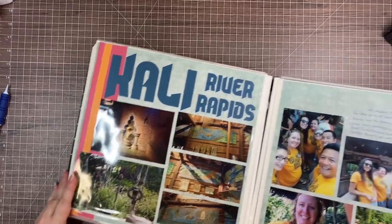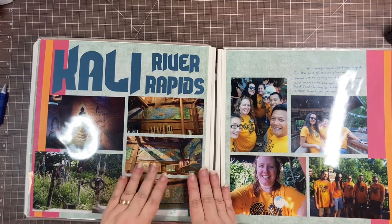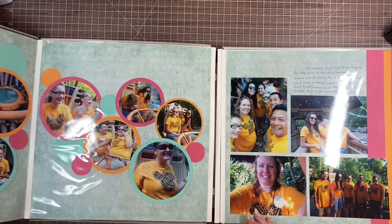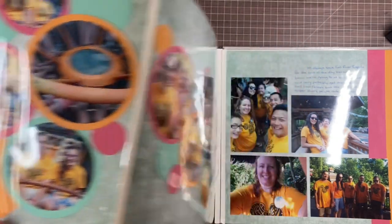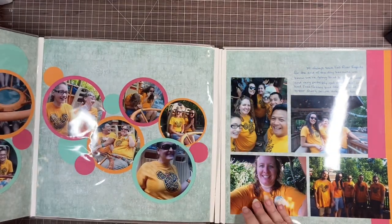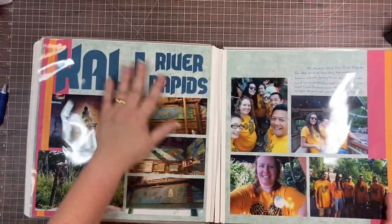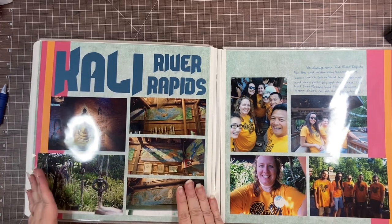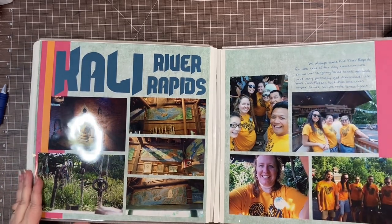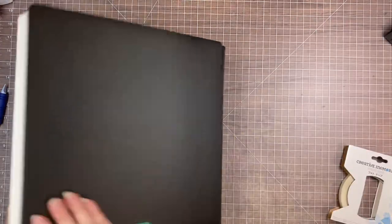It's a nice way to handle photos that you want to preserve but aren't sure everyone who looks at your album will care about. You probably don't need to see every picture of us on Cali River Rapids, but I couldn't choose and couldn't bring myself to squish them all on one page when I knew how to do a fold-out page. You don't want to do too many of these because it can make your album really bulky, but once in a while it's a super fun technique.